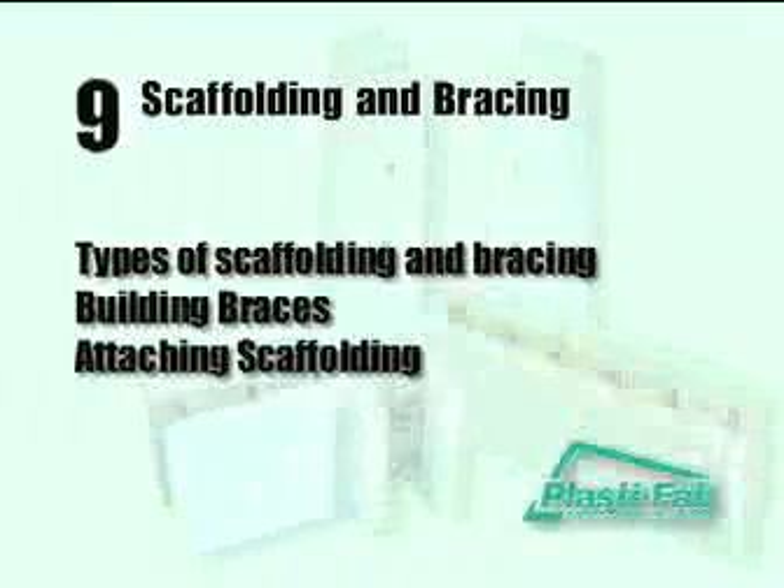Scaffolding and Bracing. In this section, we will illustrate one method of bracing the walls and building scaffolding. We will review and illustrate types of scaffolding and bracing, building braces, and attaching scaffolding.